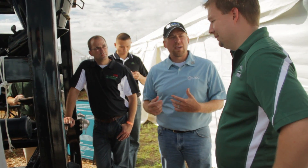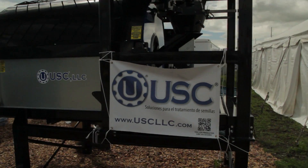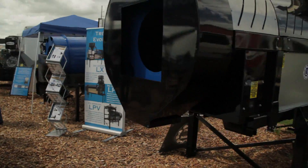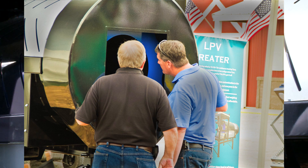It also boasts the easy access atomizer, similar to the prior model the LPX. One of the new features on this new LPV seed treater is the tilting drum. It has a mechanical actuator that automatically adjusts the pitch of the drum based on how you want it set.